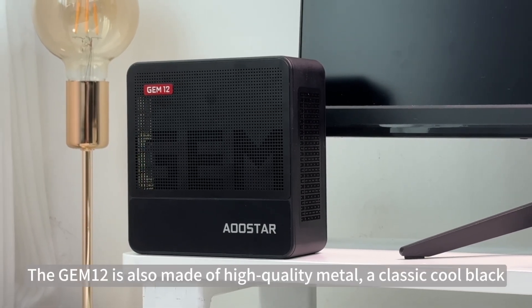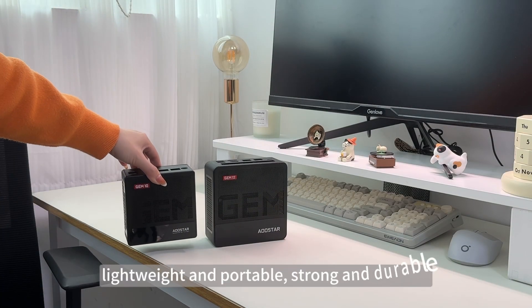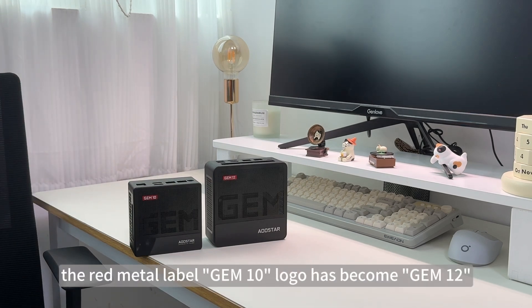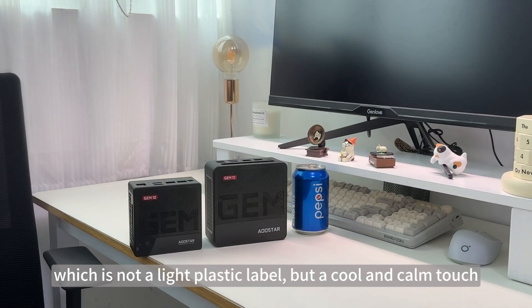The Gem 12 is also made of high-quality metal, a classic cool black. The appearance is very textured, lightweight and portable, strong and durable. On the surface of the main unit, the red metal label — previously the Gem 10 logo — has become Gem 12, which is not a light plastic label, but a cool and calm touch.